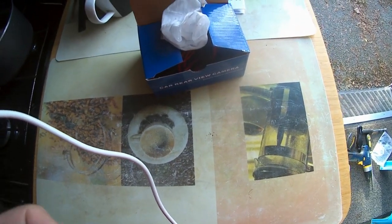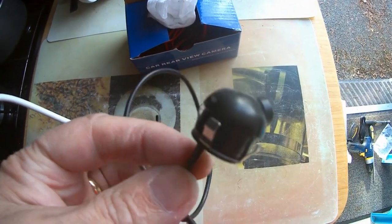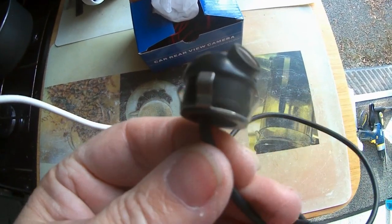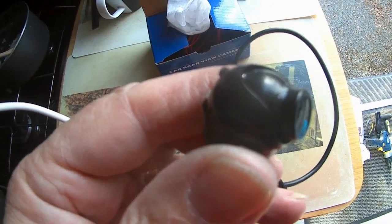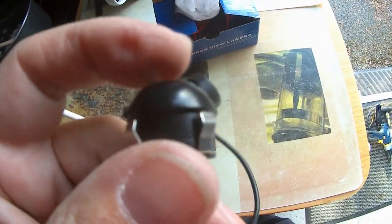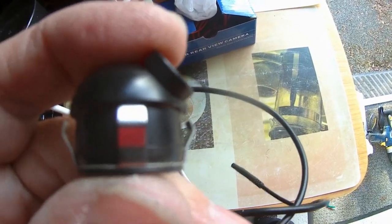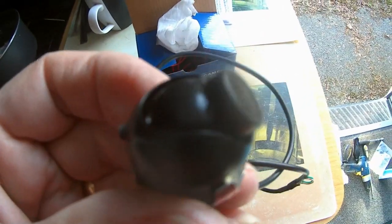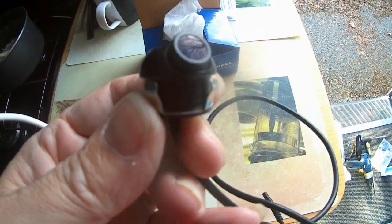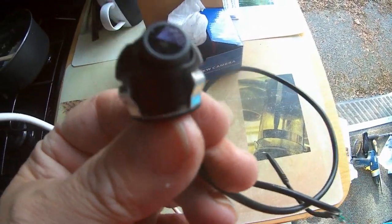I've purchased these little cameras. They have a kind of turret mount on them so that you can move them forward and back and turn them around. What I'm going to do is install these on my wing mirrors of my Sprinter.